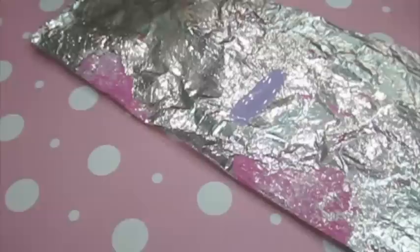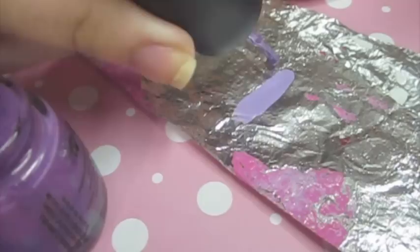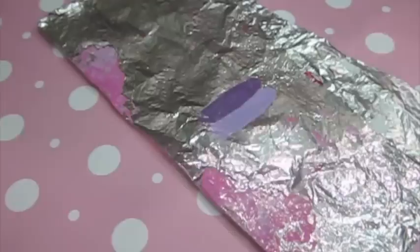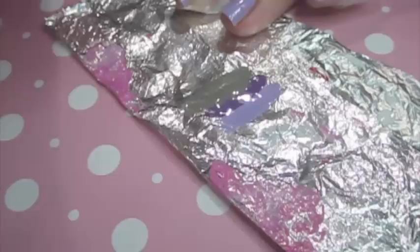What I'm doing is taking the polishes and putting a line on aluminum foil straight across, right next to each other. I use aluminum foil because it's the only surface I found where it doesn't dry as quick — you can also use a Ziploc bag. After putting a thick line of each polish, I use a toothpick to blend the edges together to create a blend effect.